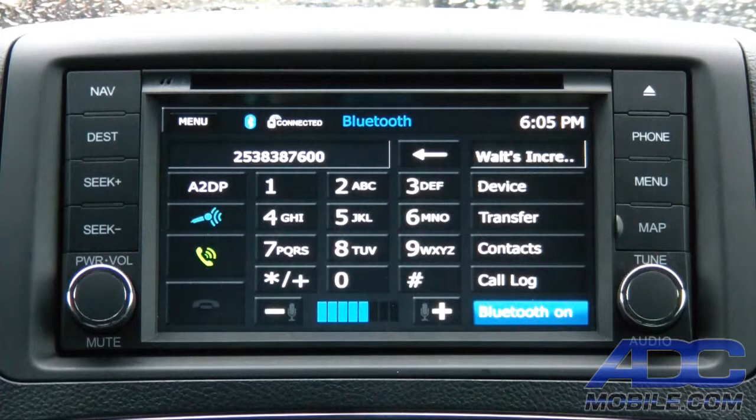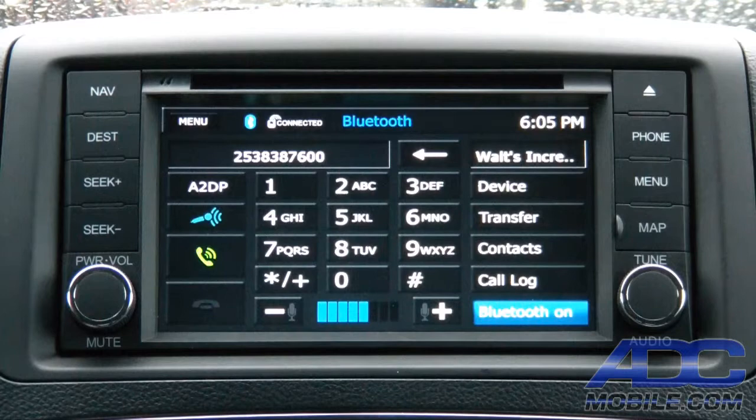Bluetooth on the OCH1 quite frankly blows away the factory system and blows away most aftermarket Bluetooth solutions in almost every nav we sell. It's a great Bluetooth system built into this unit. That's the Bluetooth section on the Advent OCH1.